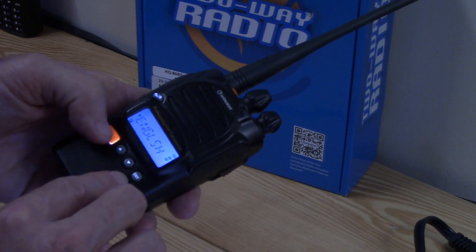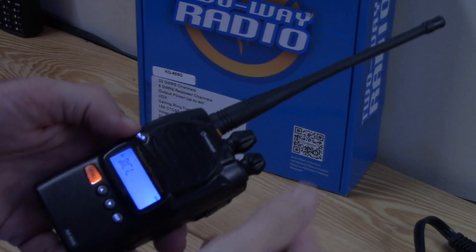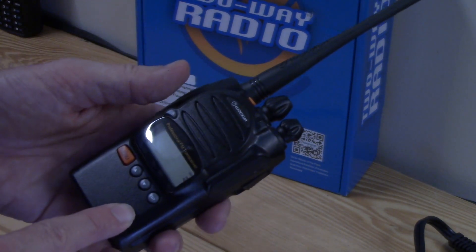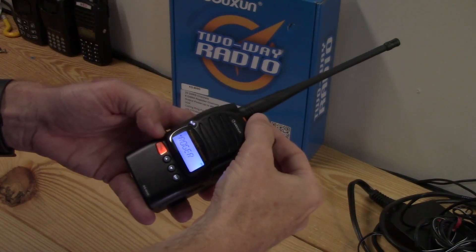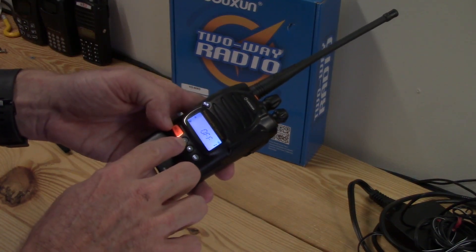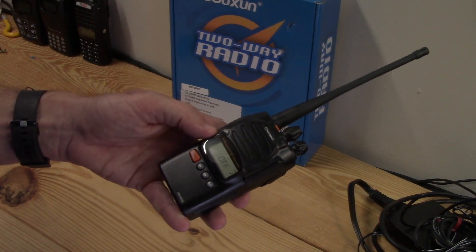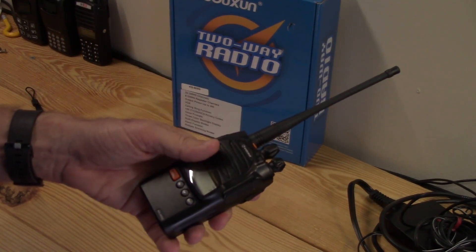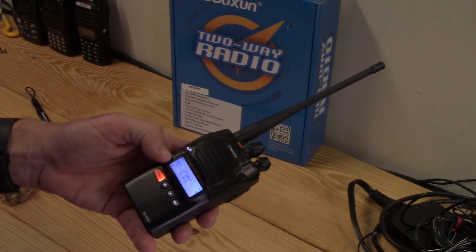Let's go back to English — okay, that was close. Next is busy channel lockout, which I have off. You can have it on or off — it prevents you from transmitting if the receiver is picking up a signal, to keep you from talking over somebody. Next is auto lock: on or off, I have it off. It automatically locks the keys if you haven't used it within 15 seconds, so you don't accidentally push a button.